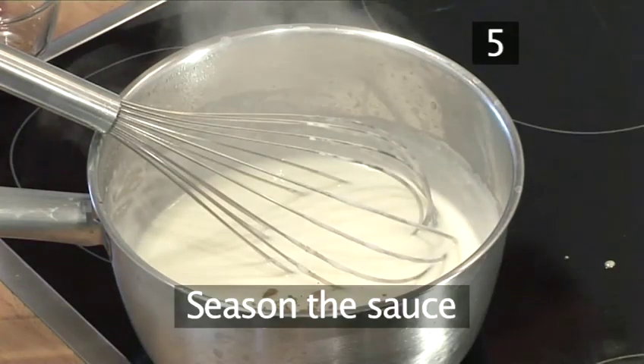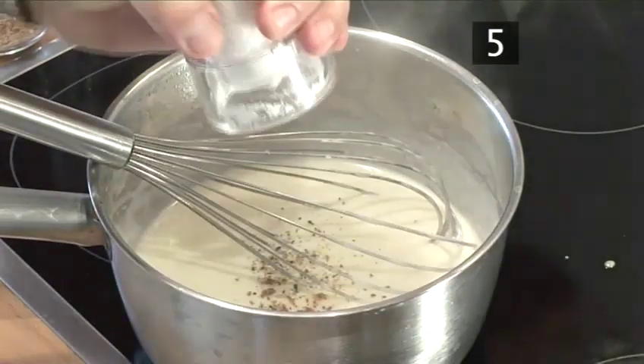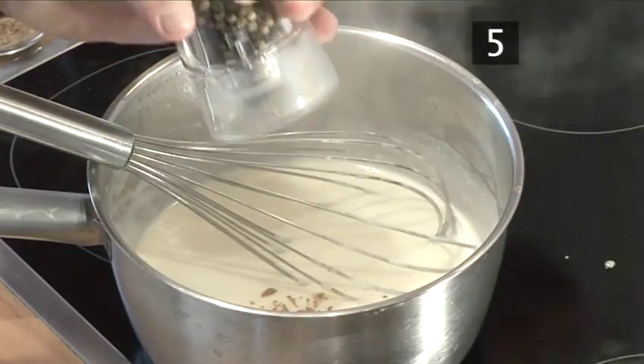Step 5. Now you need to season the sauce with a pinch of nutmeg, salt and a couple of turns of pepper.